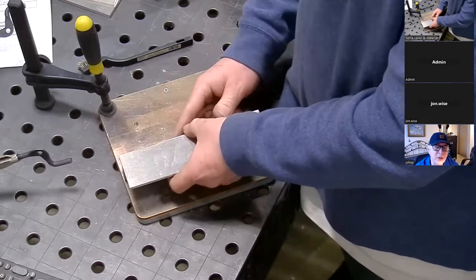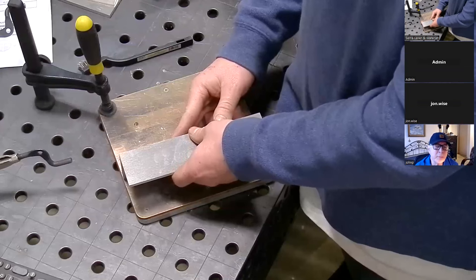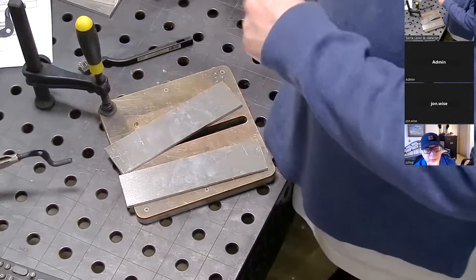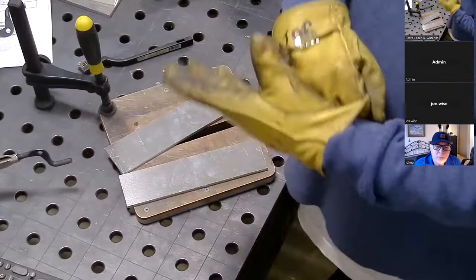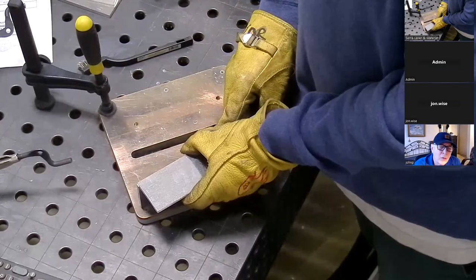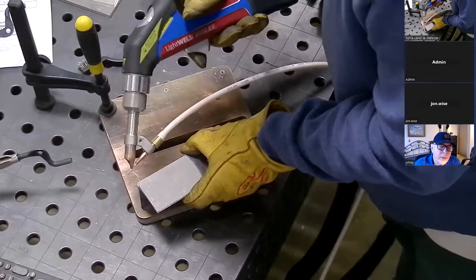The other thing you might notice — I know you guys weld both the outside and inside of the tank — this application may allow you to get away with getting full penetration on your welds and not even have to do the inside. Maybe less, because the welding itself is a lot faster anyway. I'm going to try to get as much of this facing your direction as possible, but I am right-handed and the camera's orientation is not ideal, so I might have to do a little bit out of view.